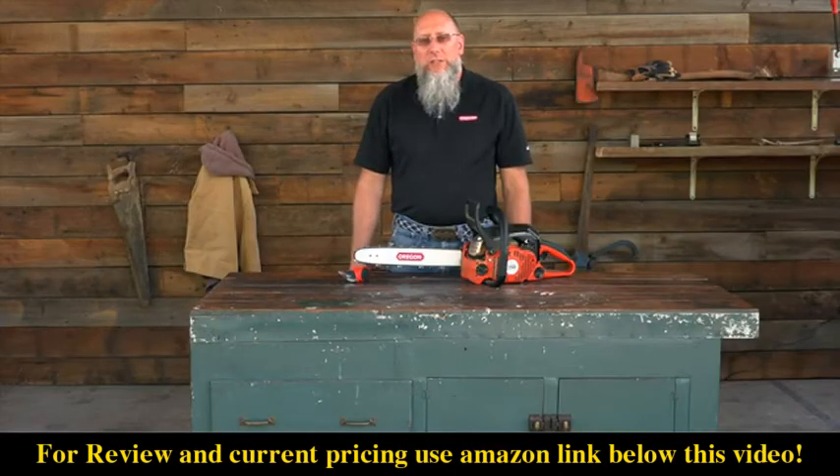I hope this information has helped you, and for further information, please go to OregonProducts.com.